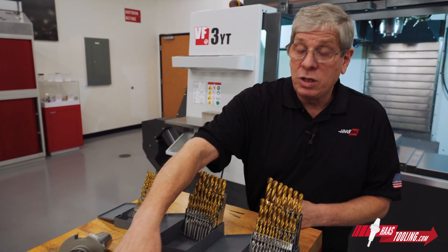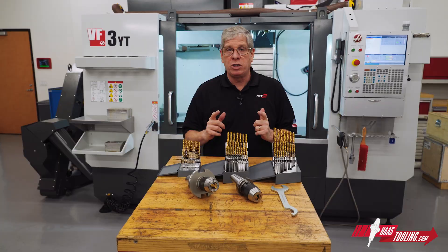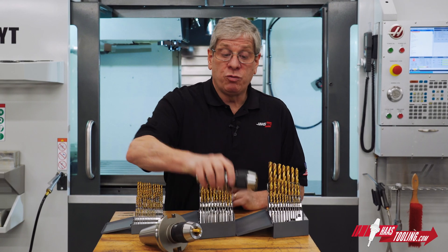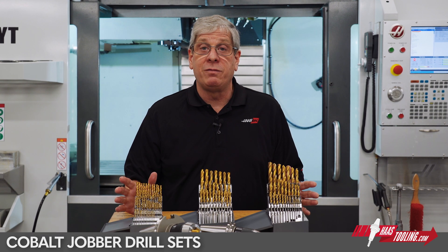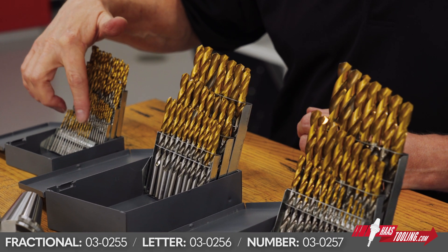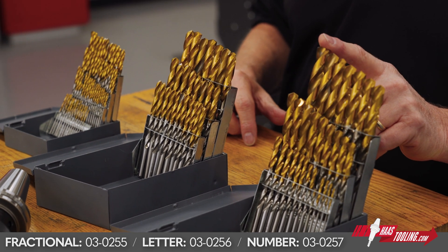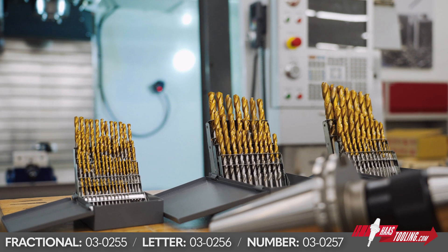Low runout means you're going to get a more precise hole size and a more precise hole location. This NC drill chuck can hold all of the tools you see in these drill sets in front of me — from all the way down to 1/32nd of an inch all the way up to the big half inch here. It can hold all of these tools, so it's a very versatile tool holder.